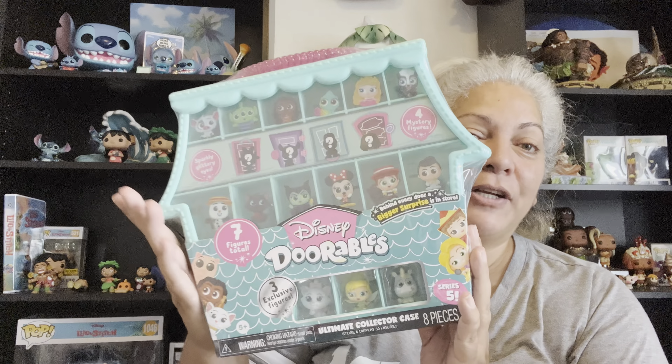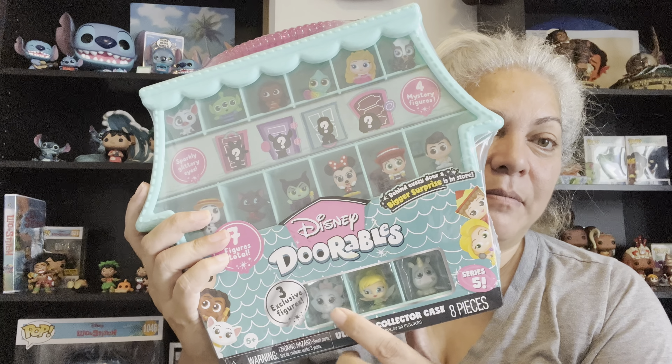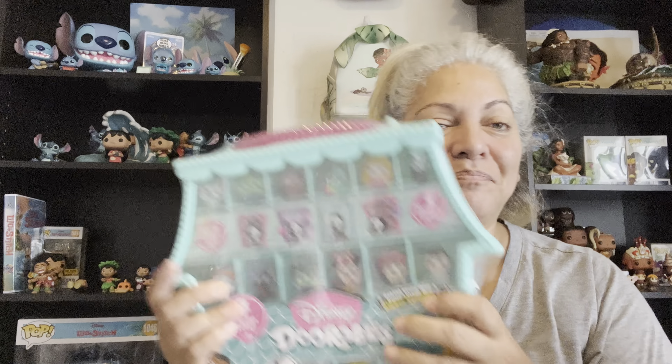Hello everybody and welcome back to my channel! Today I have a Disney Doorables opening, but this is a little bit different — this is a Disney Doorables collector's case. It comes with three characters that you can see, and then it comes with four surprise characters. Hi guys, my name is Deanna and welcome to my channel.